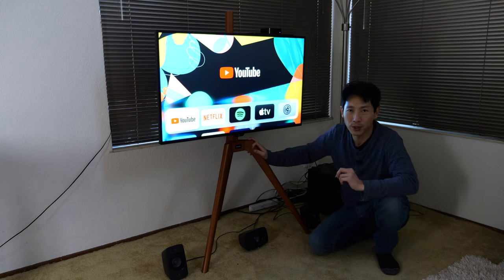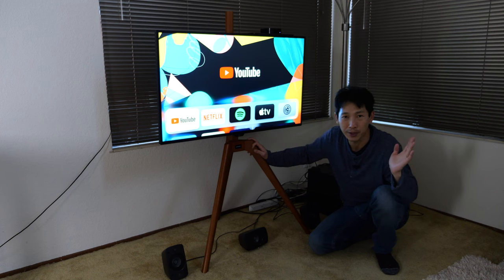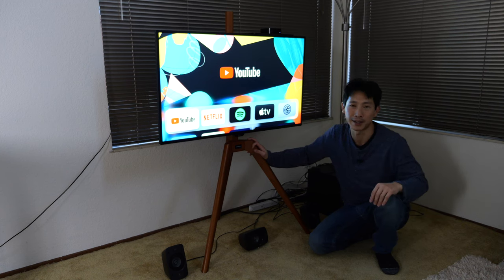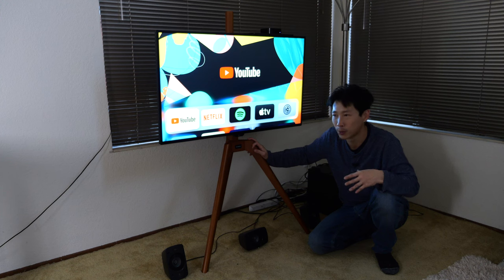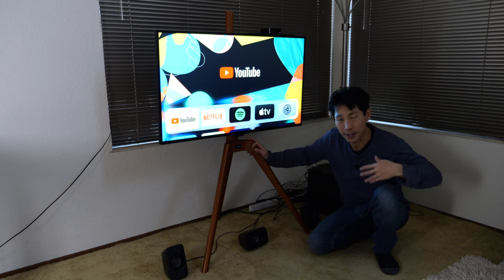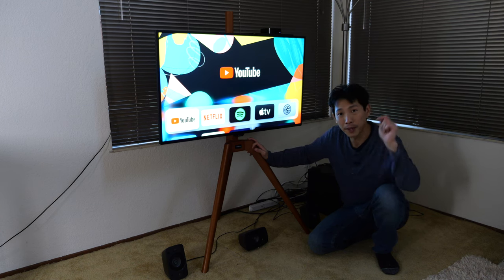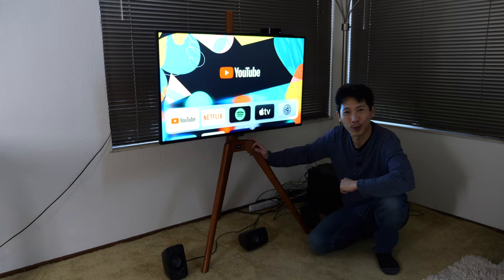Thanks for watching this video. If you're interested in getting one of these Puttersson easel TV frames, check out my affiliate link down in the video description below — it won't increase the price or anything. If you buy through somewhere else, the extra commission just goes to Amazon instead of to creators like myself. Don't forget to give me a like and subscribe for more. Thanks for watching.